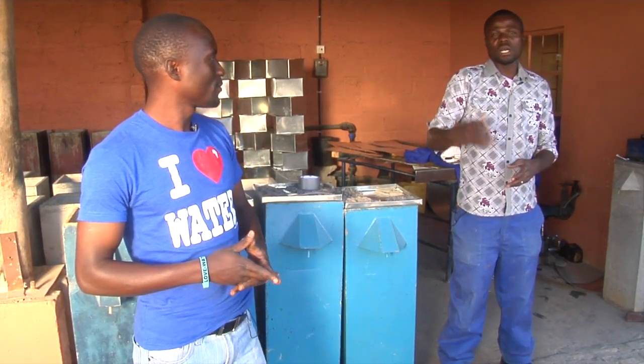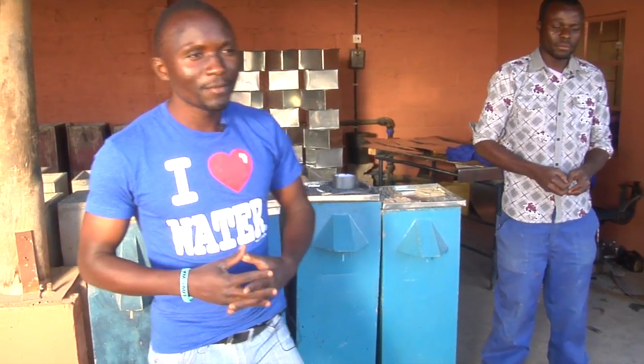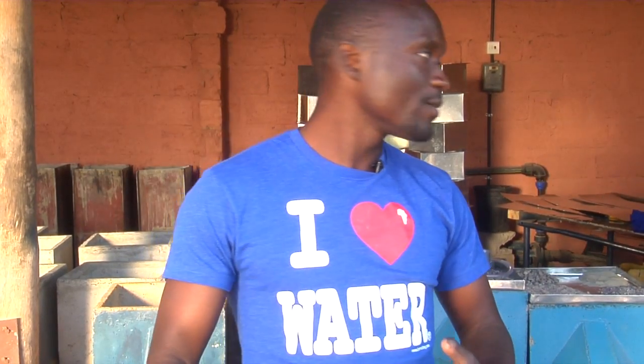My name is Samson Sakala and I'm here with my friend Keith Cavaso. We are here under Seeds of Hope, under the Bows and Filter Factory, where we make filters, sieve sand, and also prepare some filters that we go out for installations.